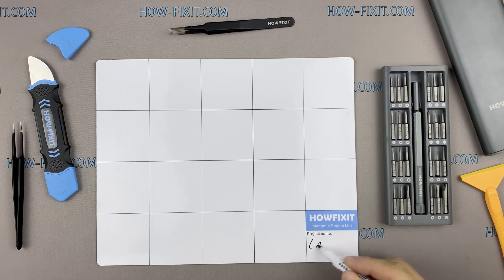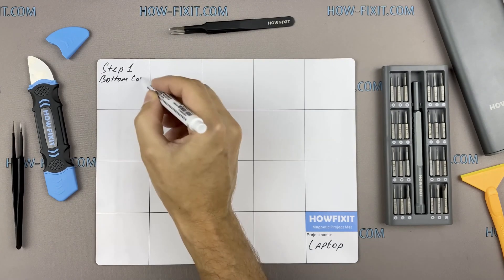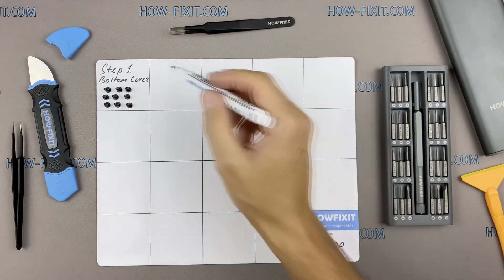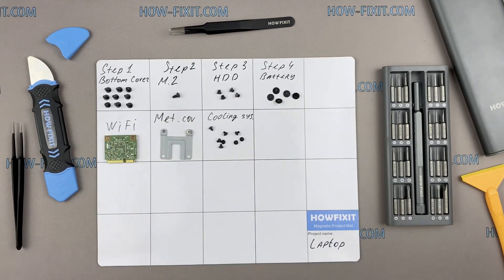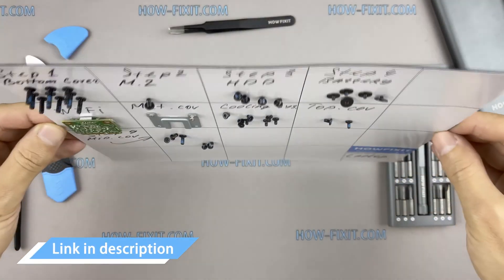I recommend using a magnetic mat during the repair process and laying out each screw step by step during disassembly, which is especially useful for this laptop — it is very important not to confuse the screws during reassembly. In the description, I'll link where to buy all the necessary tools.